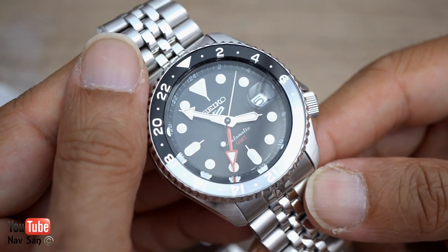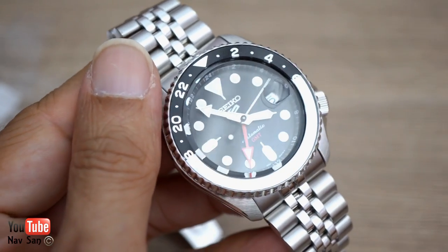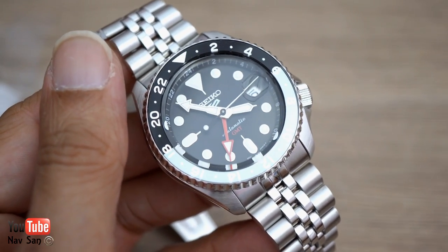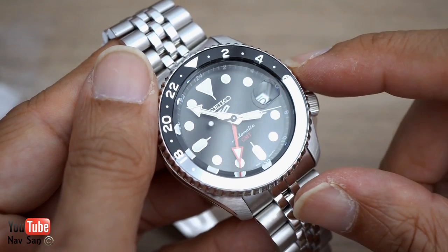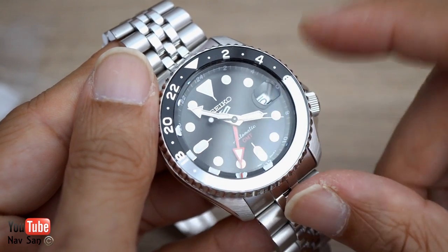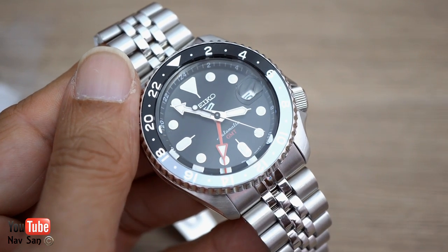For a 400-pound GMT, I think it's great value for money. That's the unboxing — very basic, but I like the look of it. I'm glad they went with the gray. Watch out for the full review in a few weeks time.